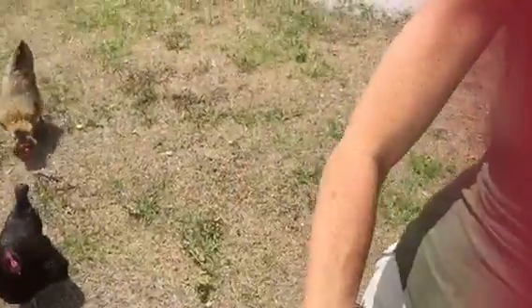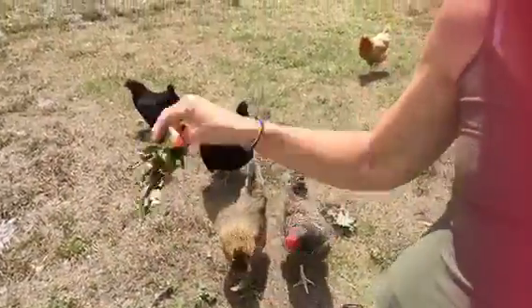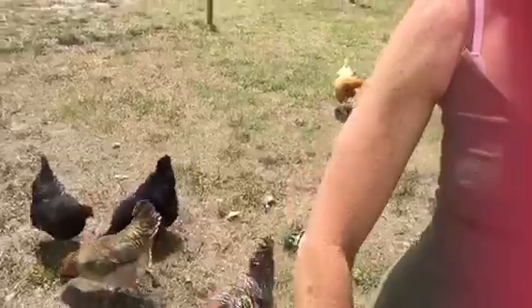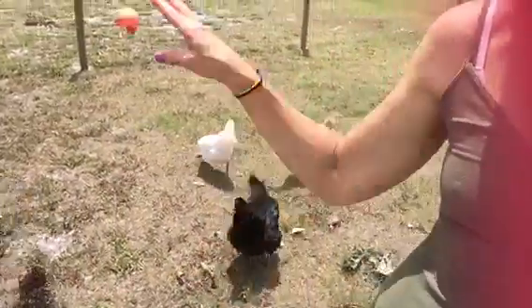Hey girls, do you like it? Girls, they like it. Want some watermelon? And some kale? Some fresh kale? And some watermelon? Is it good stuff? And Elsa's over there — she's so excited about it, she's rolling around.